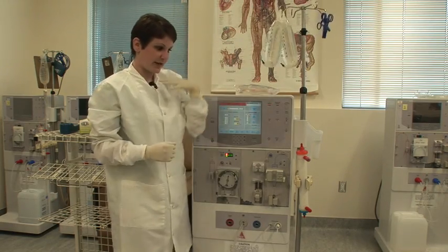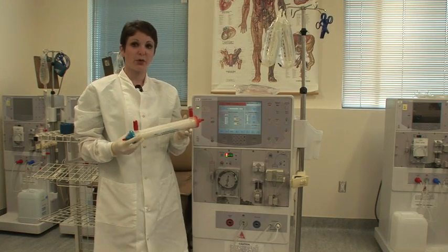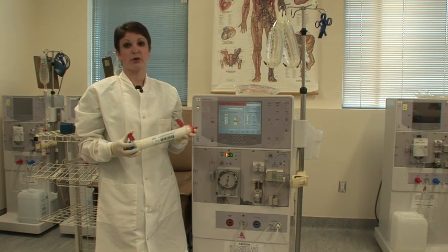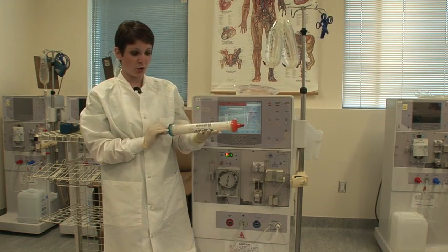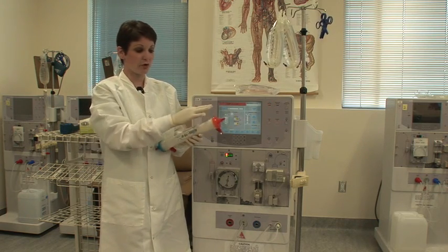Once you've hung your two saline bags, you can inspect your dialyzer. Every dialyzer requires an inspection, whether it is reused or not. However, reused dialyzers require a slightly more detailed inspection. You need to make sure that the entire dialyzer is flawless with no cracks and no damage, and also no damage to the manufacturer or the patient label.